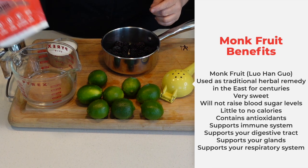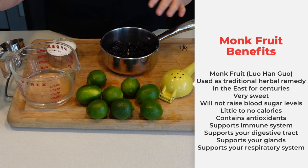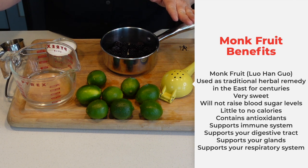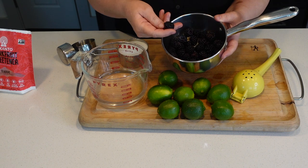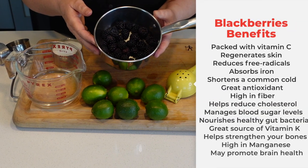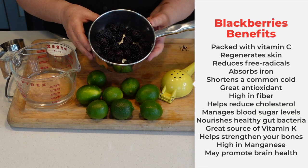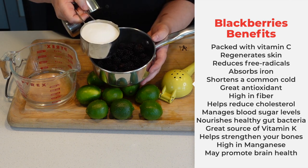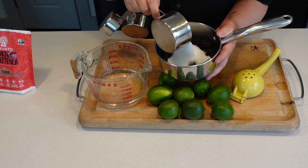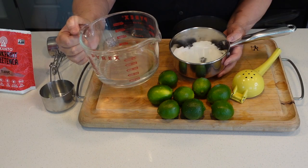I'm gonna sweeten my limeade with monk fruit today. You can use any sweetener you want. I have a six ounce packet of blackberries — that's 170 grams — the little box they sell at the supermarket. I wash them and put them in the pot, and I'm going to add a cup of monk fruit and a cup of water.